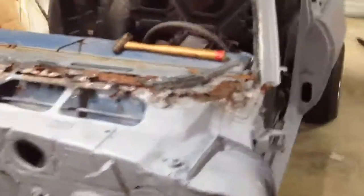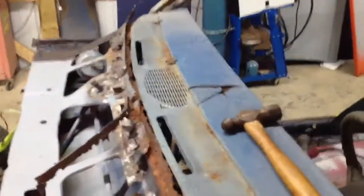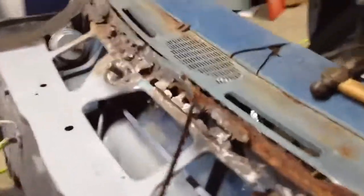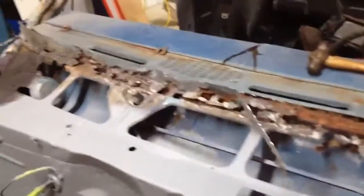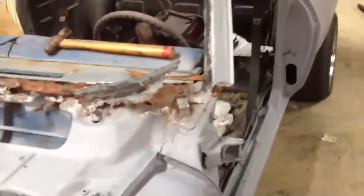Y'all have done seen the Nova in this state right here, so nothing new really. Just that I've started cutting this dash here where the windshield seals. I got a damn good straight cut on it, so it should be pretty easy putting a new piece in. That's all I have for the Nova. Y'all be good in the neighborhood — we'll see y'all in a couple weeks.